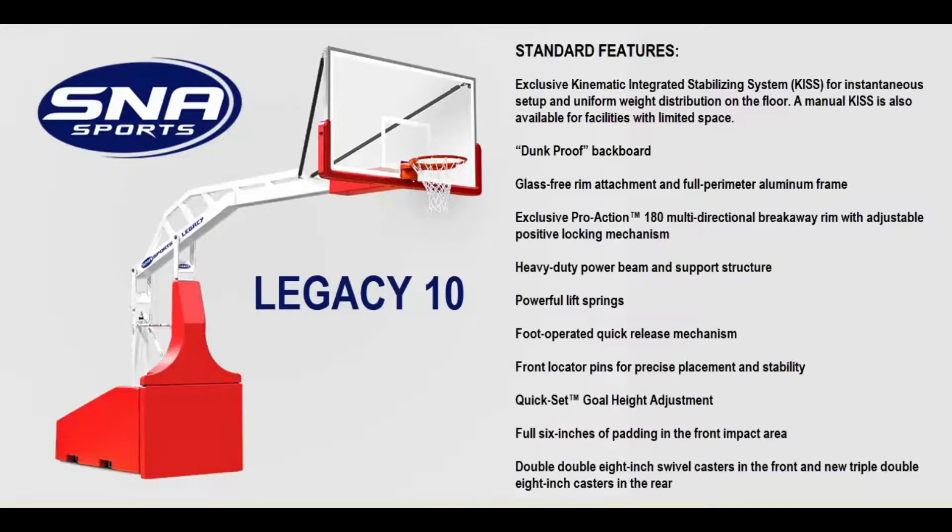Designed to endure years of punishing use, the Legacy 10 meets or exceeds all international, professional, and NCAA requirements. Some standard features include the exclusive Kinematic Integrated Stabilizing System, or KISS, for instantaneous setup and uniform weight distribution on the floor. A manual KISS is also available for facilities with limited space.